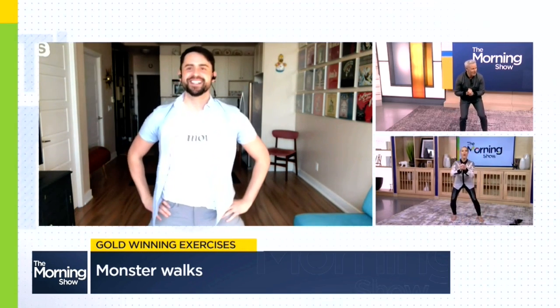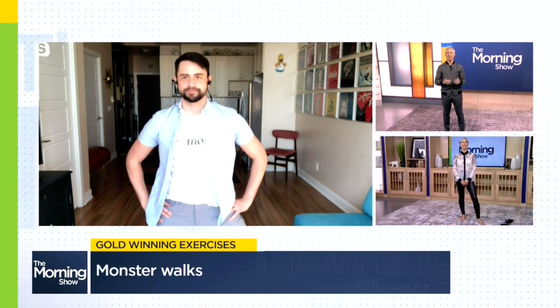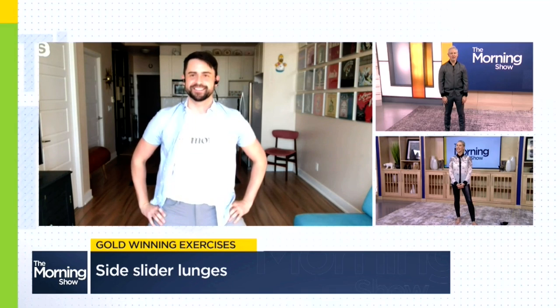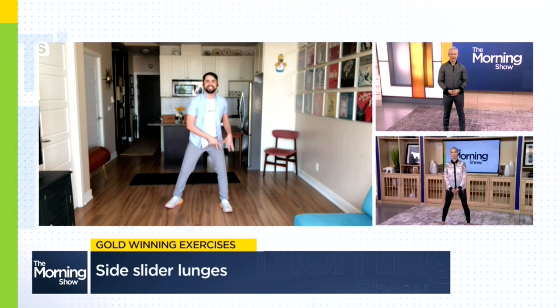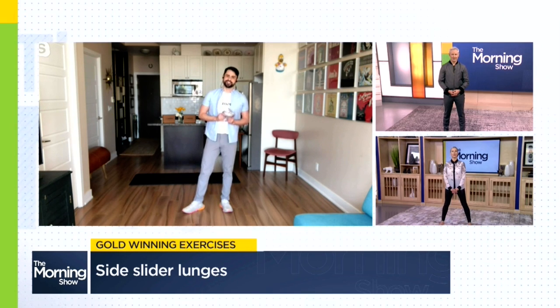Next up is speed skating. Steven Dubois recently won a bronze in speed skating short track, and our workout for this one is going to target the inner thigh. Speed skaters have to create a lot of acceleration but also have control as they round those sharp corners. A lot of that stability moving through their knee is going to come from that inner thigh — or what we call in clinic your adductor muscle.